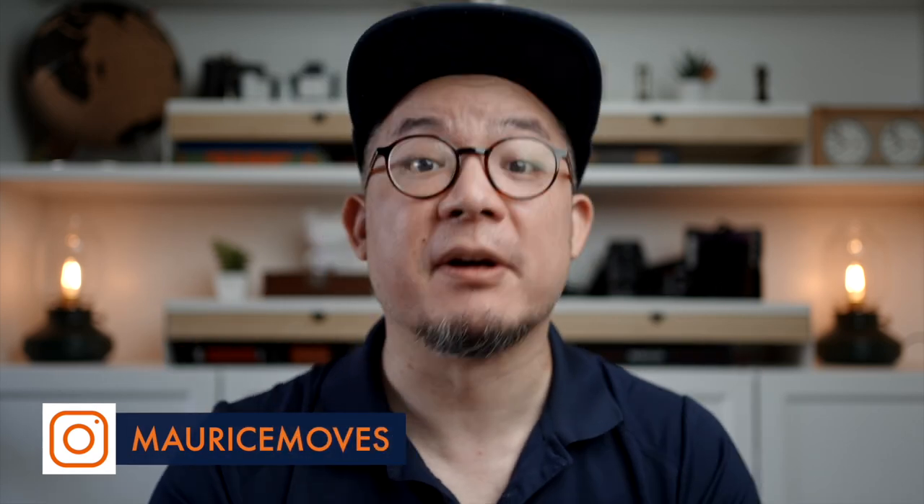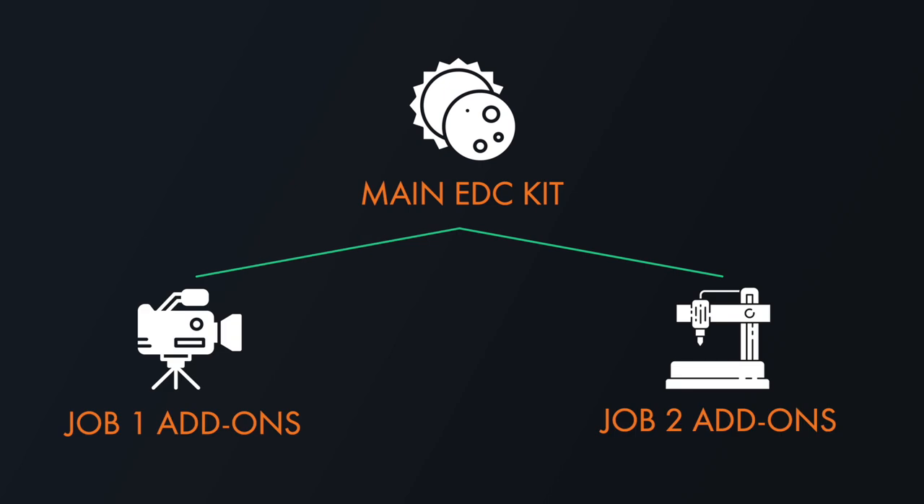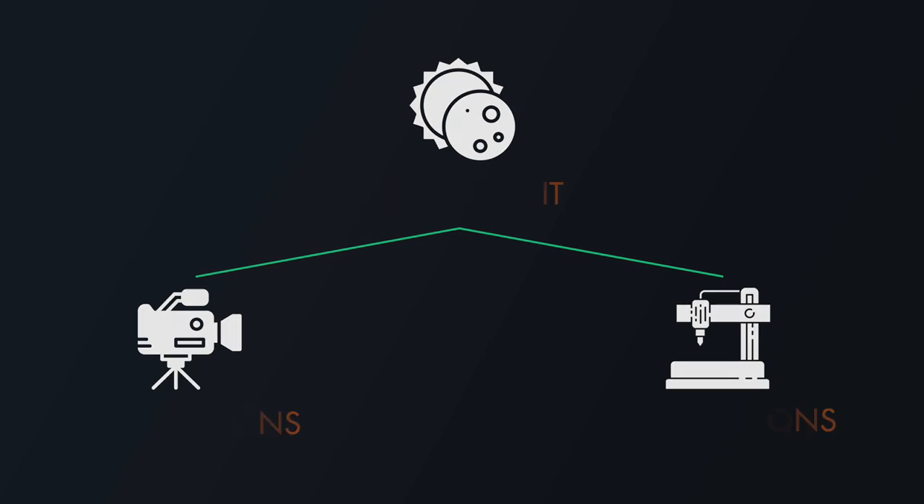I'm sure you can imagine that the everyday carry kits are pretty different between the two. But of course there is some overlap, which I suppose means that I technically have three EDCs — my true everyday foundational kit, and then a fork in the road where there are add-ons depending on which job I'm tackling on any given day. So let's start with the core EDC first before branching out to the two different job carry kits.